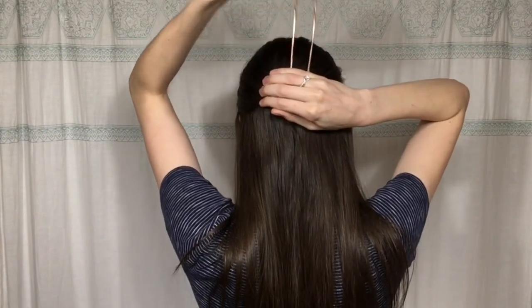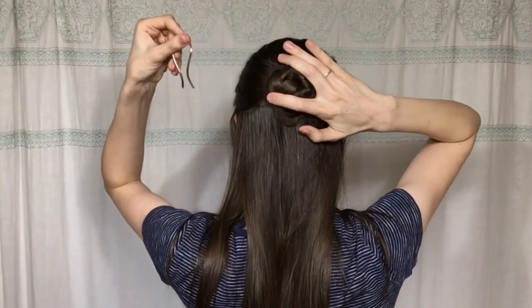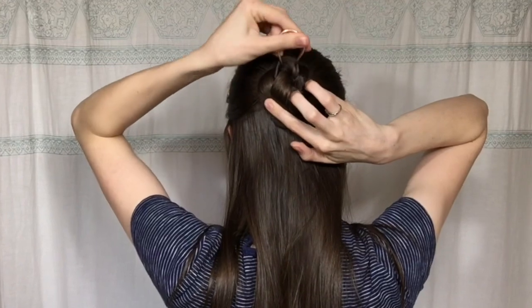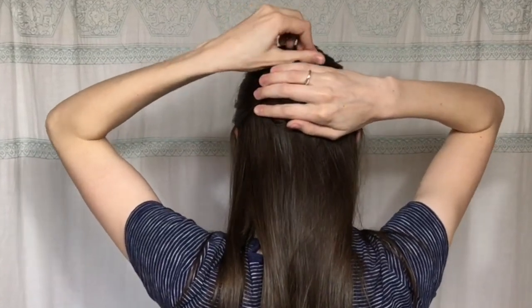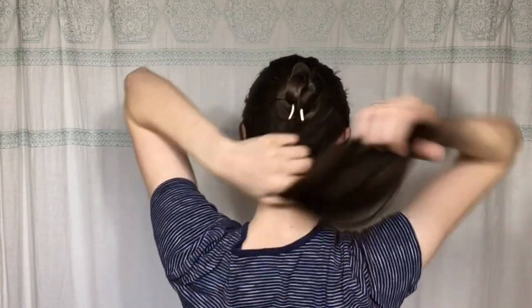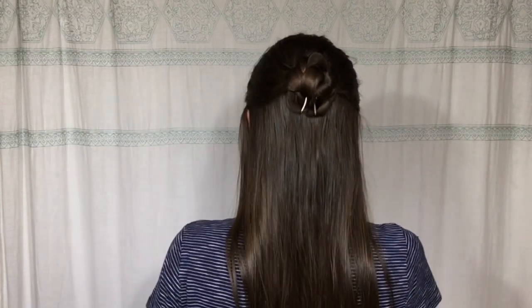Next I'm going to show you how I do the same style using this small swerve pin. Same technique — grab just a little bit of hair, push upwards, wrap the pin around, and push it through the bun. That gives it a very secure hold. Then I'm just going to smooth the hair out — super cute and easy.